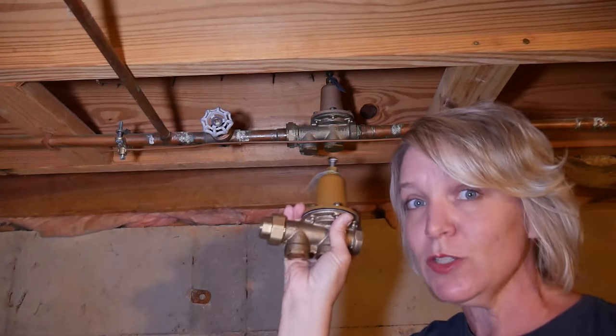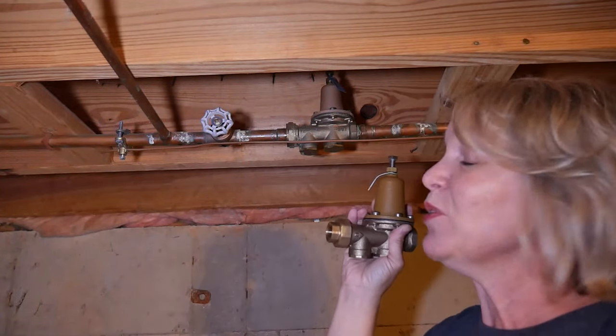I should theoretically be able to just twist this off and twist the new one on. Keyword there is theoretically.